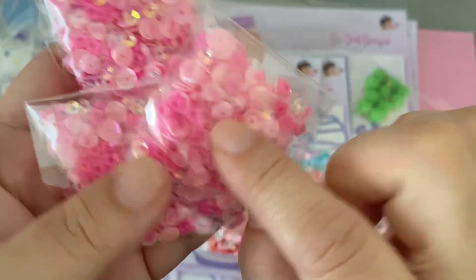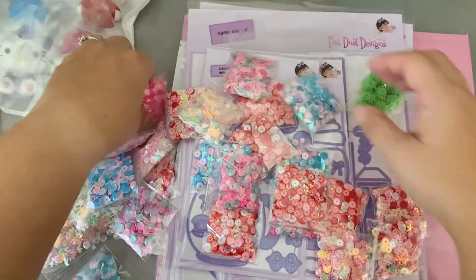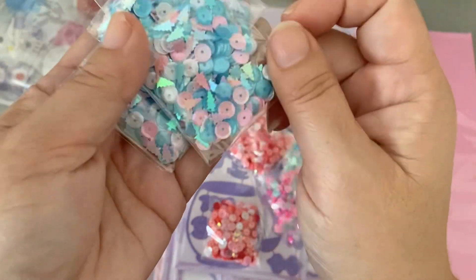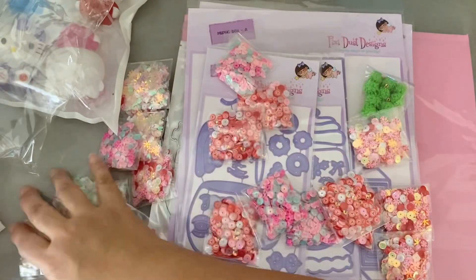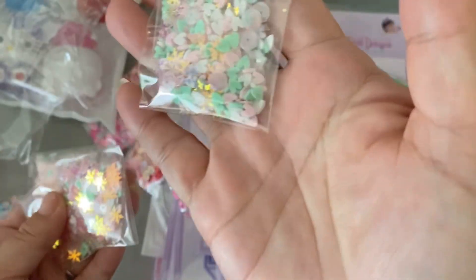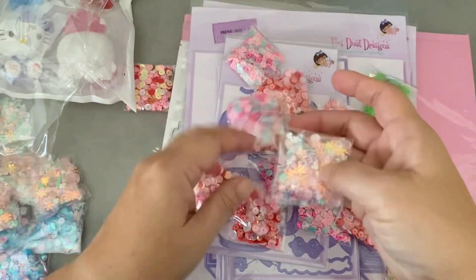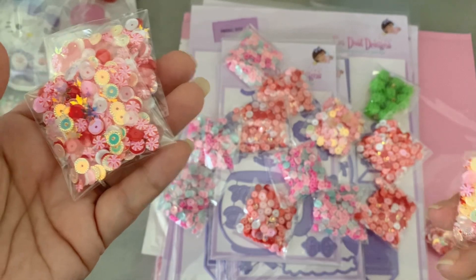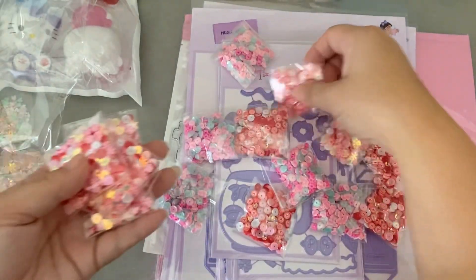These are really cute — they have little flower sequins and say 'love,' so they're like conversation hearts, which are good for Valentine's Day. I bought several of those. Here's another one — these are more Christmasy, very pastel with light blue, pink, and white. I got several of those. Here's another one that's more minty — mint, pink hearts, snowflakes, and white.